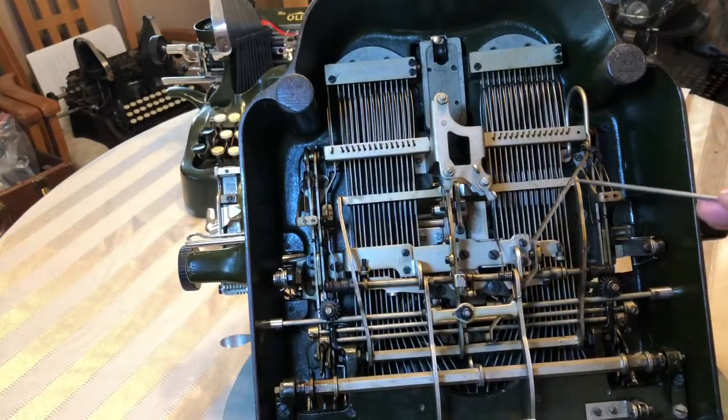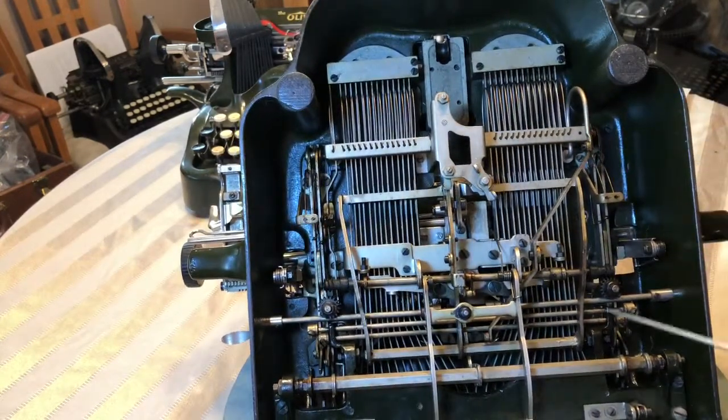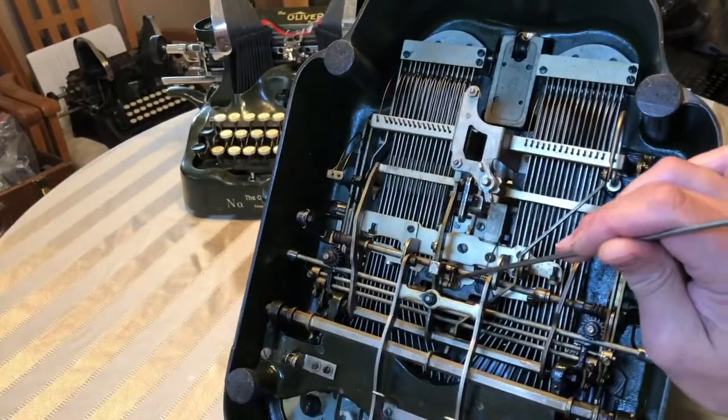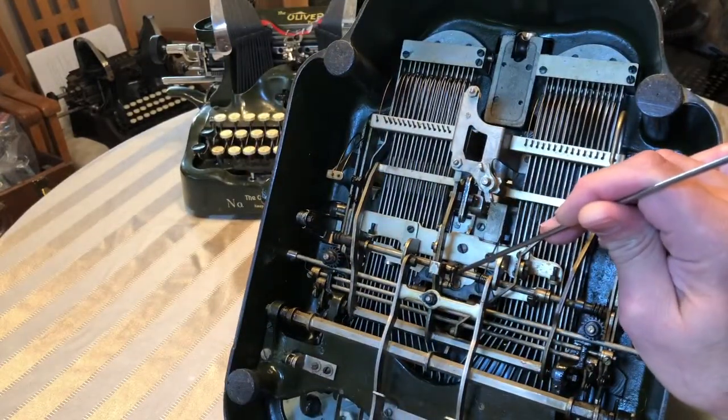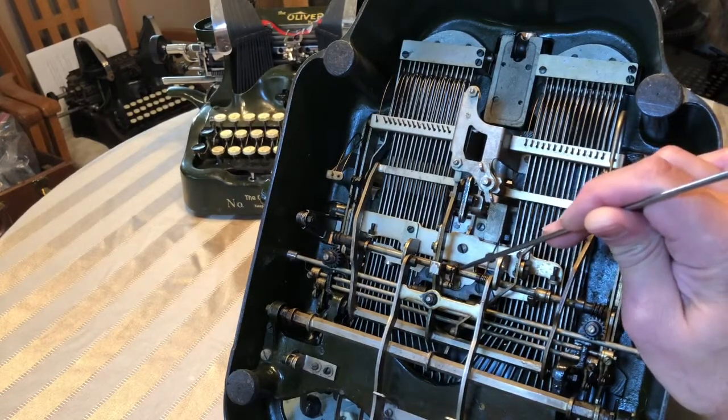This piece here is for the tab — that's your lever there. And if you're not getting your ribbon to advance, these pawls right here sometimes slip forward so they don't activate on the gear.